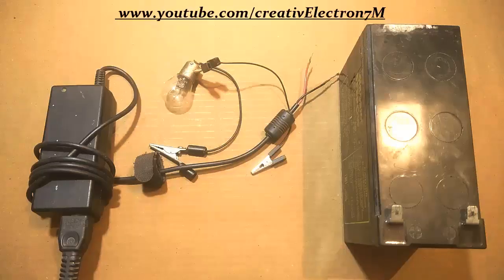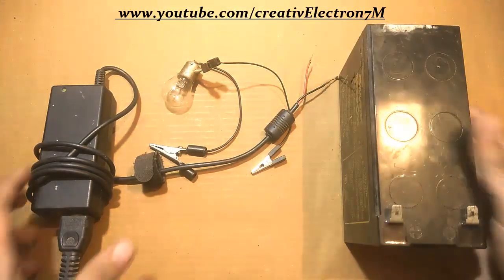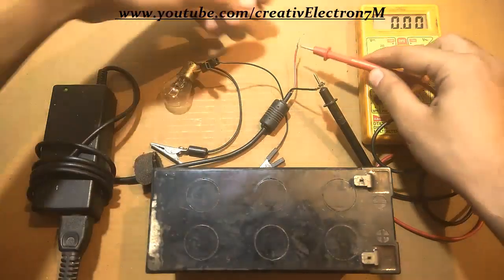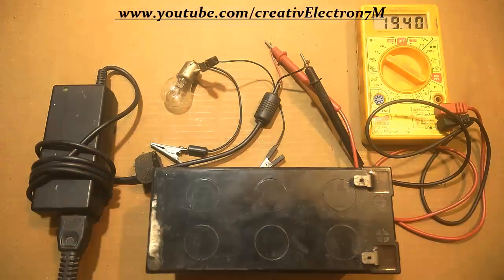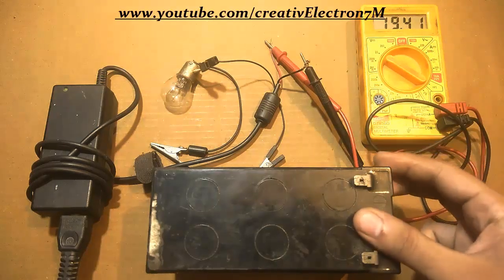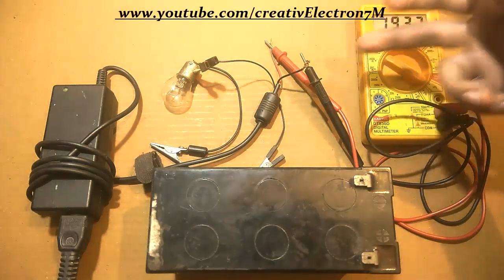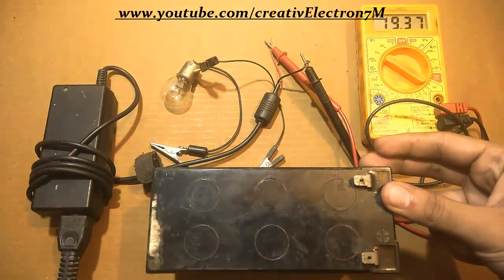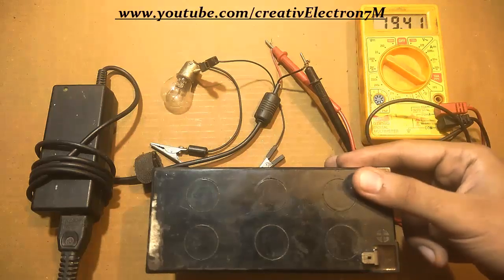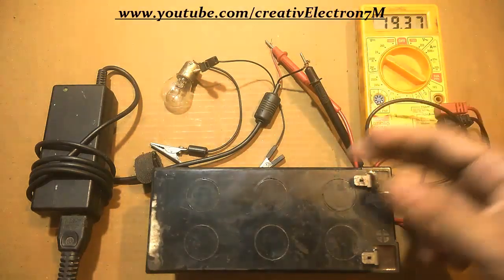Hey everyone, this is a basic video in which I am going to charge this 12 volts UPS battery with a laptop charger. The voltage of a laptop charger is 19.4 volts, and the voltage needed to charge this 12 volt battery is up to 14 volts. We cannot connect this laptop charger directly to this lead acid battery because it will be overcharged, get heated up, and the battery will get destroyed. So we need something in between the laptop charger and the battery for safely charging.